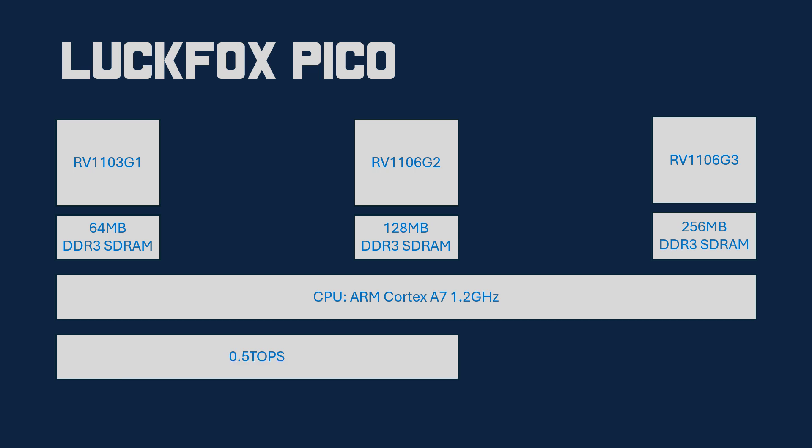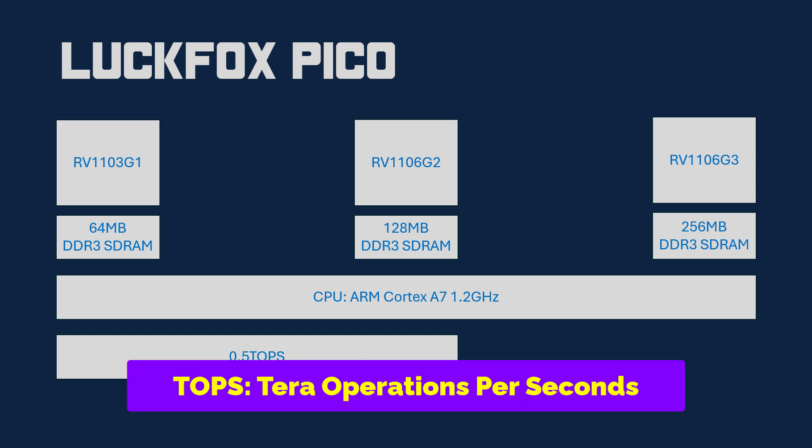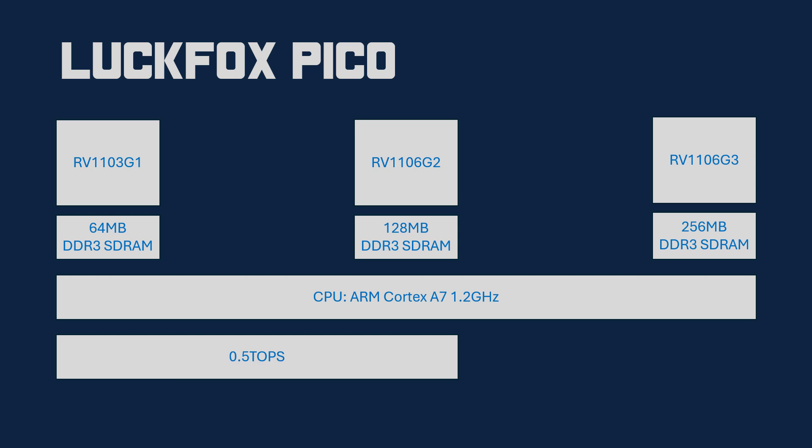The NPU is measured in TOPS — Tera operations per second — which is similar to GHz used for measuring normal CPU speed. The first two SOCs, RV1103 and RV1106 G2, both have an NPU rated at 0.5 TOPS. The big brother, RV1106 G3, has twice the NPU power at 1 TOPS.